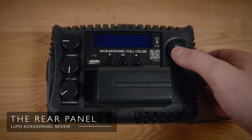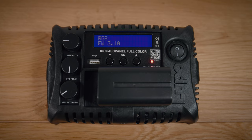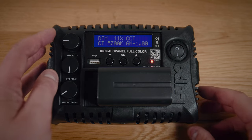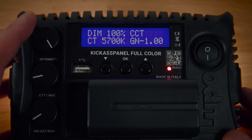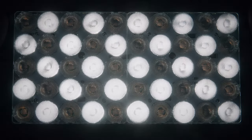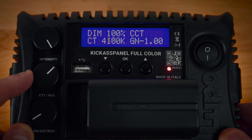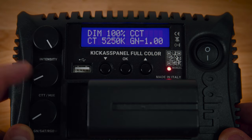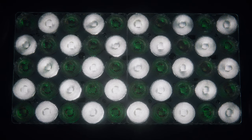Here we have the rear side of the Kick-Ass Panel. When you turn it on it does take a little while to kick in. The digital display is quite nice and bright — very easy to see what's going on. The default mode for me is the CCT mode, which is what I use most often. The dials on the left-hand side are really lovely and smooth, however the buttons underneath the display are not always the most responsive. Within CCT mode you can control intensity down to as low as two percent if you just need a tiny touch of light. The color temperature goes all the way up to 10,000K and down to 2,800K — a really wide range — and the green-to-magenta tint shift is just such a good feature.